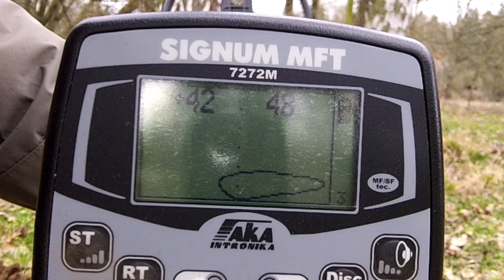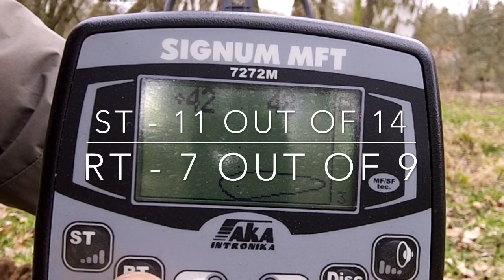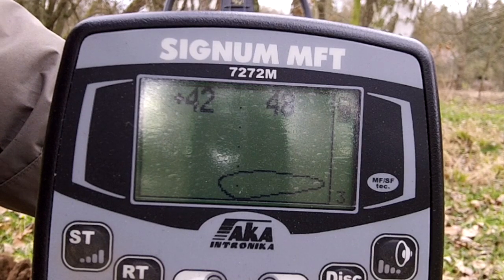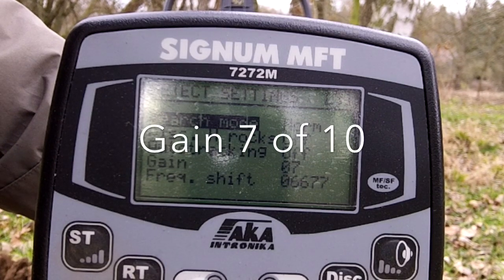You can hear I do have it set a little bit hot. Overall, 11 on the ST side — that's the beep. And the threshold side is set at 7. And my gain, I believe, is at 7.